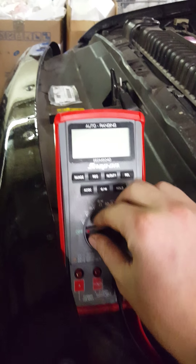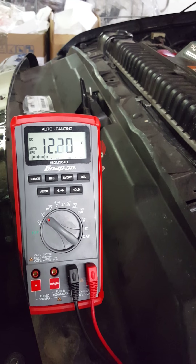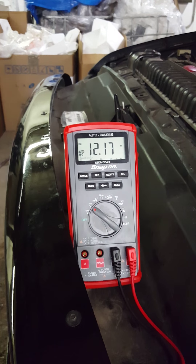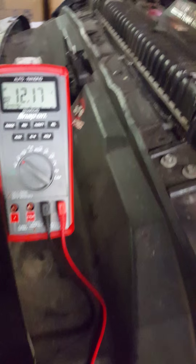So we'll turn it to DC volts. It's reading 12.1. With it running all day, I should be sitting at about 12.6, so I can already tell you the battery is probably weak.